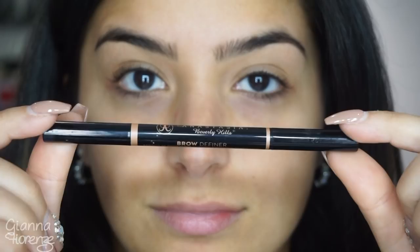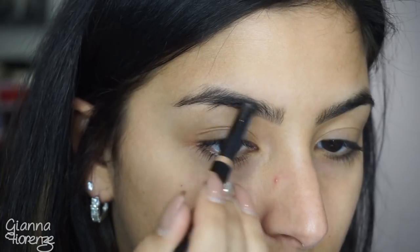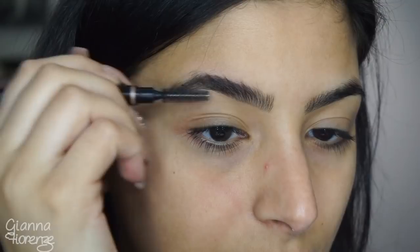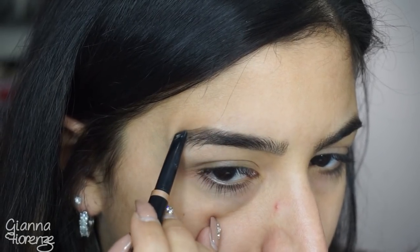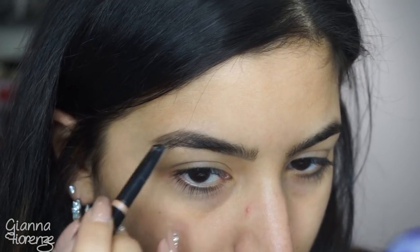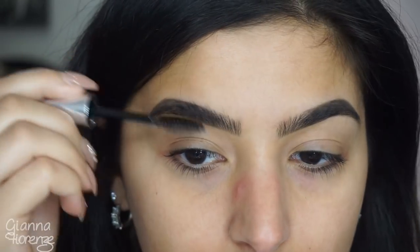Starting off with brows, using medium brown brow definer by Anastasia Beverly Hills. This pencil makes life easy with the angle and goes on super smooth. Filling them in with little short strokes, then setting with the clear brow gel by Anastasia, combing them upwards so they're nice and defined.